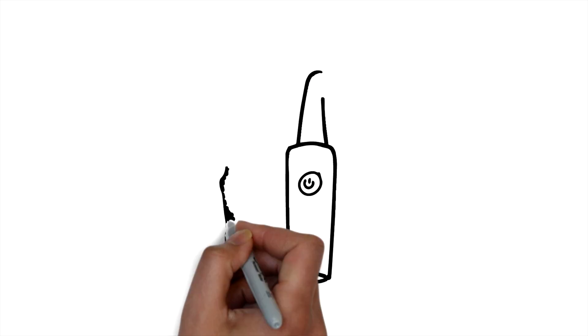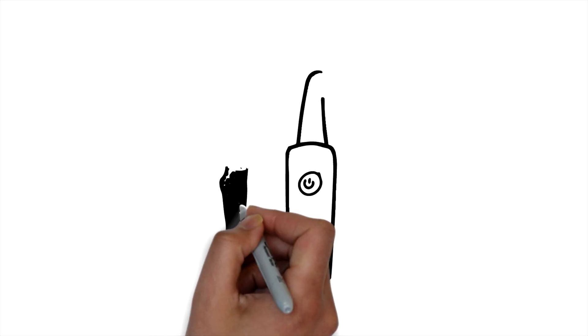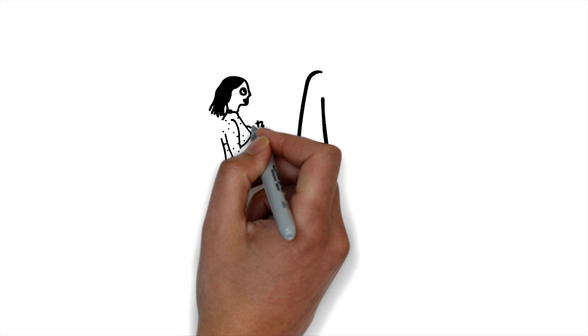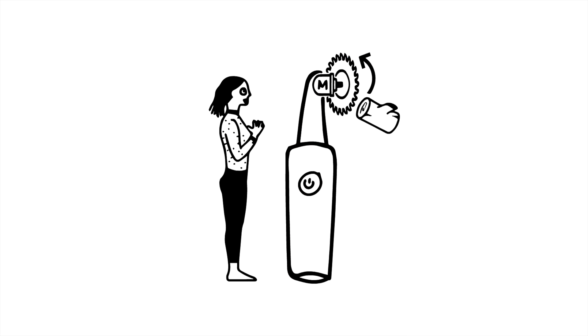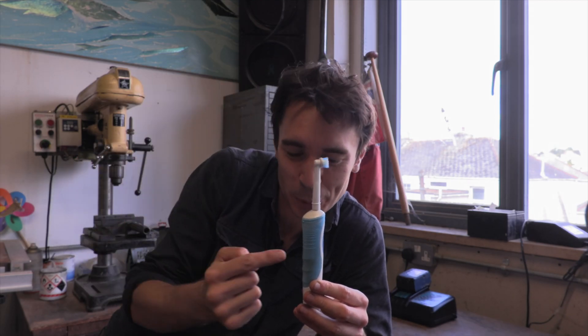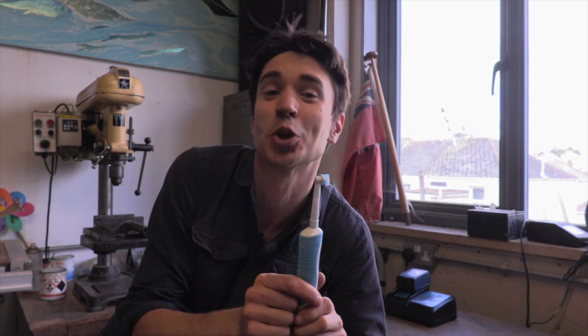To bring to life George's invention, we're going to construct the body of a massive electric toothbrush, onto which we'll mount a powerful electric motor that we can connect to a range of different crazy gardening tools. I'm going to build the head and Ruth is going to build the body of George's giant toothbrush.